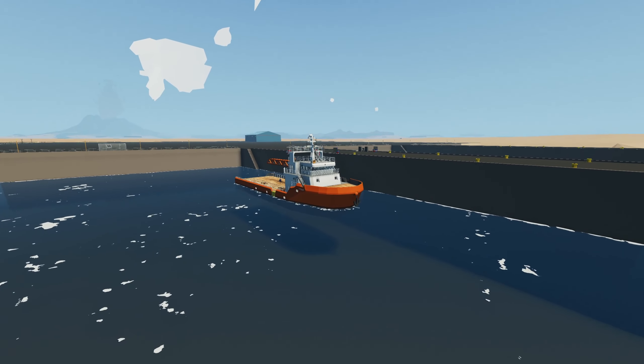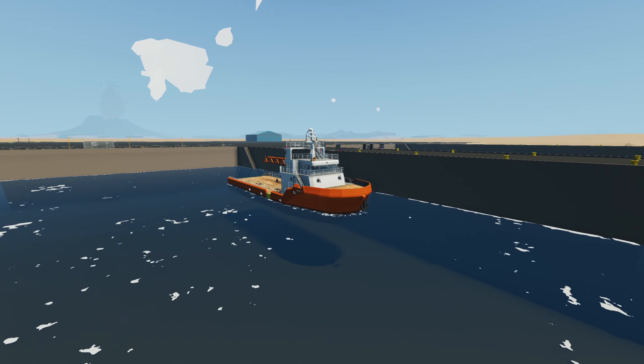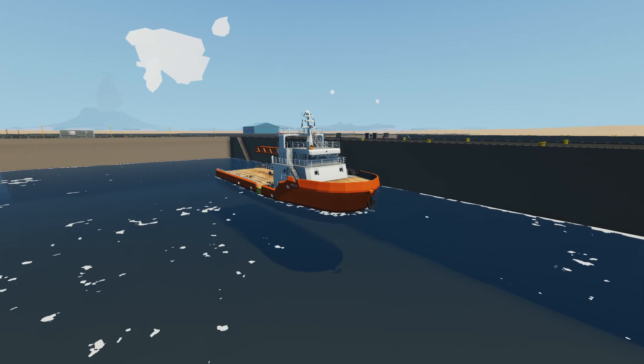Hey, how's it going? Welcome to a Stormworks vehicle showcase of this vehicle that I've built called the Offshore Handler.